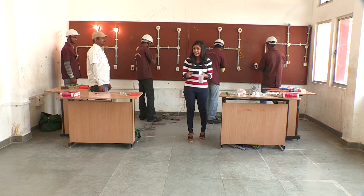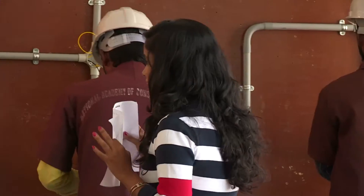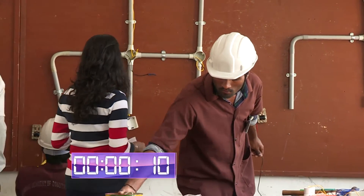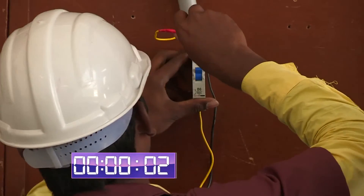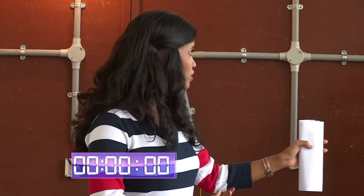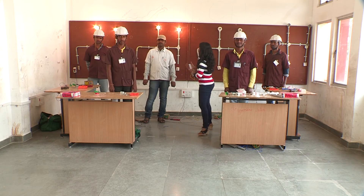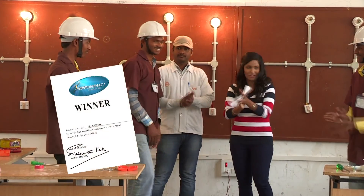Venkatesh has finished with only 1.5 minutes left. Venkatesh has completed this competition. We can see whether the rest of the others can complete this challenge or not. The competition has now ended — two people have completed this challenge and two people have not. We now know who the winner of this competition is, and we are joined by Mr. Shrinivas.